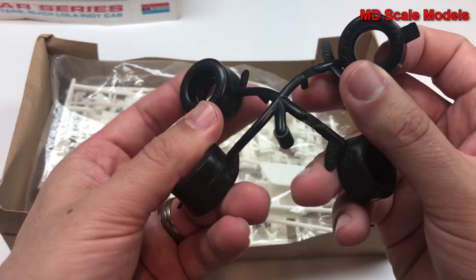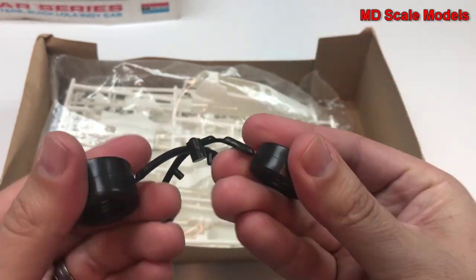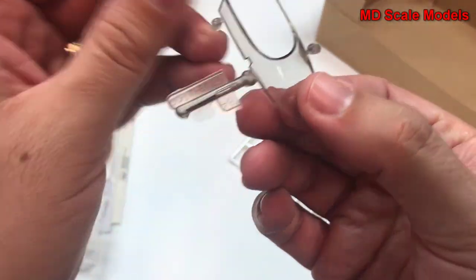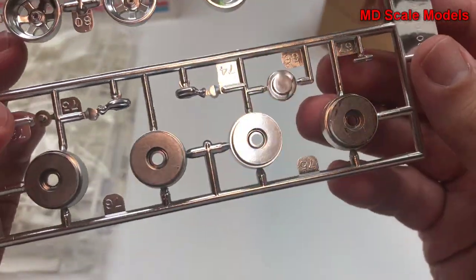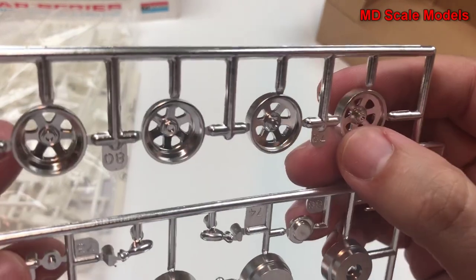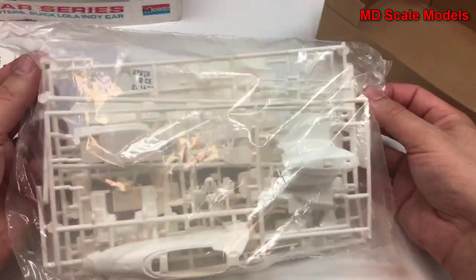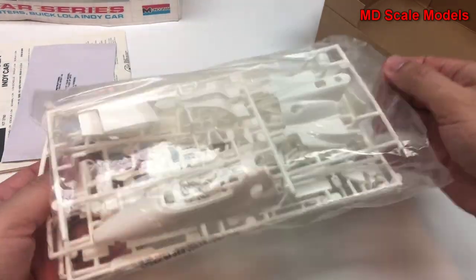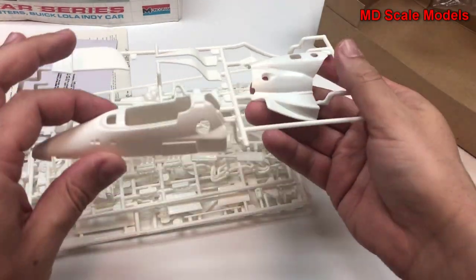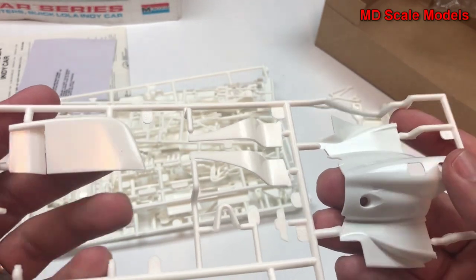First of all, here we have our tires — fairly well molded. They're older so they're a little stiff, probably made out of vinyl. These parts here are our windshield, and we have our chrome parts here for the wheels. The chrome is not too bad but the location is terrible. Let's have a look at all these parts. We already have some loose pieces. Here's our body, reasonably well molded, no real flashing or mold lines.